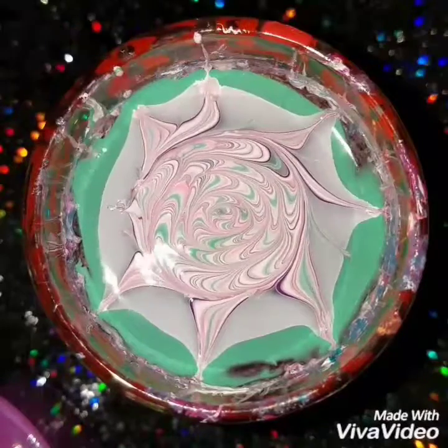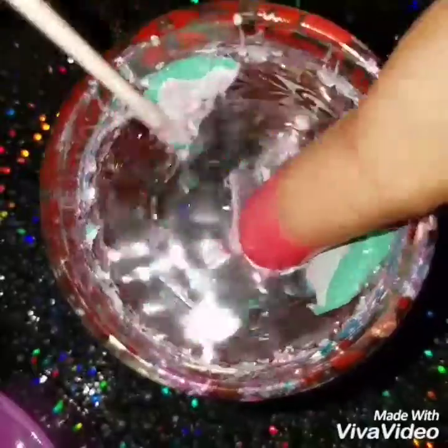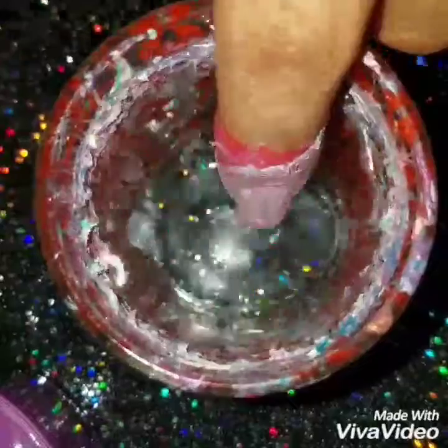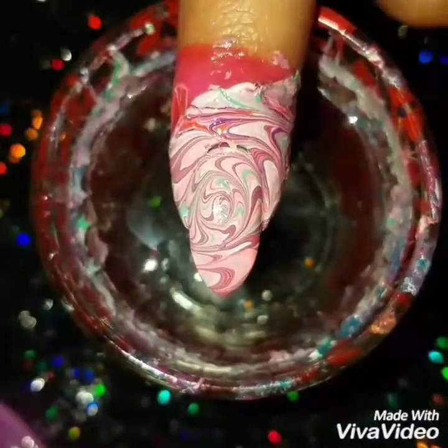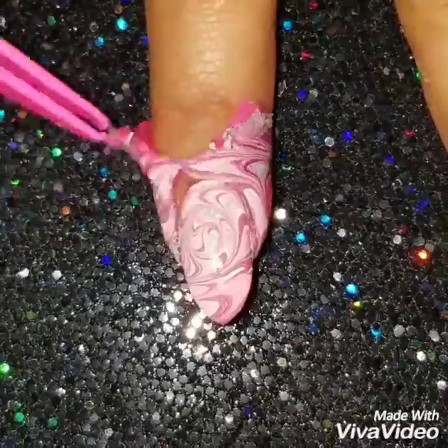Do the design really fast because polish dries quickly. I'm going to position my nails into the cup of water and then clean up the remaining polish from the cup. Make sure to clean it up before you pull out your nails, or the polish will mess up your design.